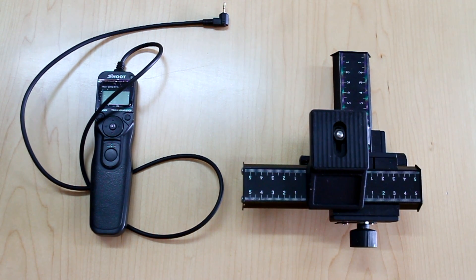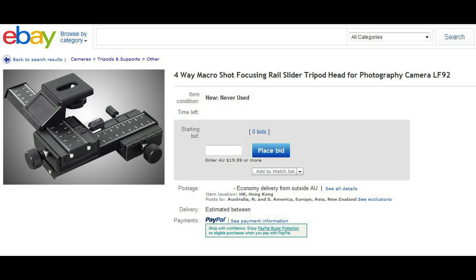Other items I've found indispensable are a remote trigger, because you can have quite a long exposure while you're trying to get it all focused and get the image to come through the filter. And a 4-way macro slider, which I've had to use when I'm sitting there 1.8 metres away and I'm just slightly out of focus — I can use that to move the camera around slightly to achieve focus.